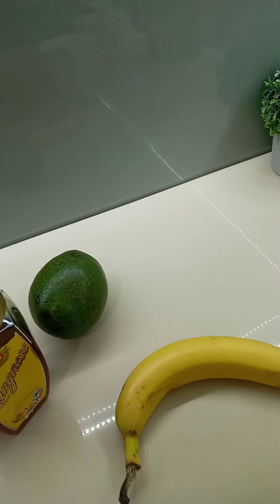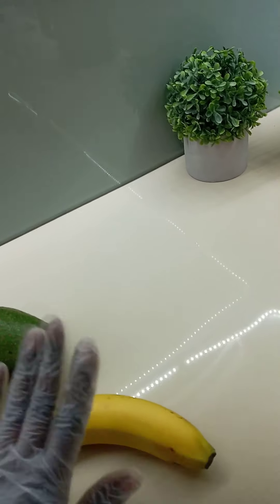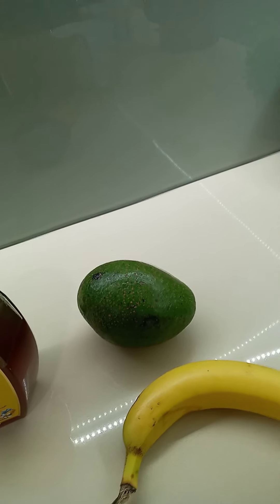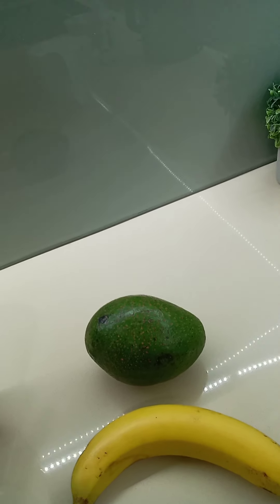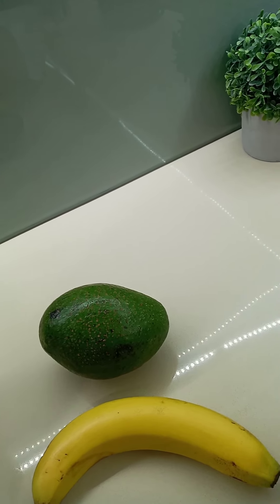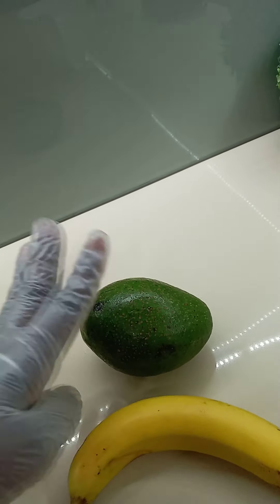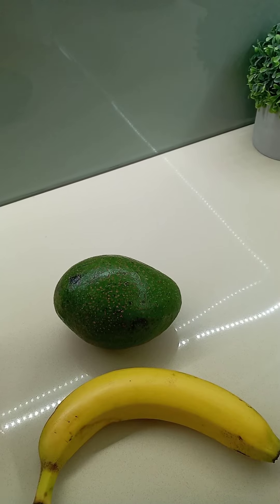Today I'm back again with avocado and banana, and I have my honey. So today I'm going to try something different because before I have done mango, I have done everything — banana, avocado and everything. So today I'm trying something new. Let me first peel those fruits and we go to the next step.